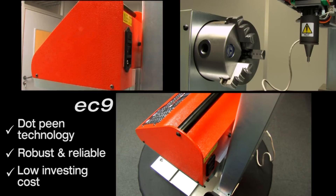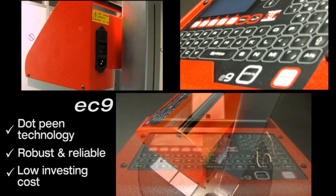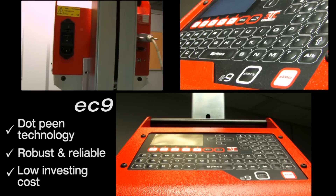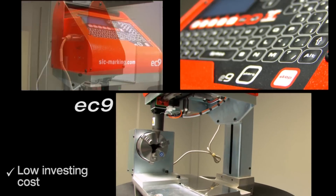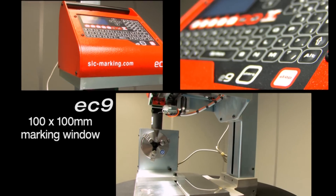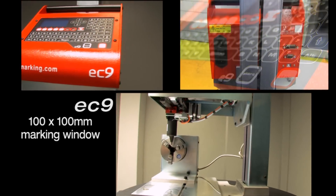The mechanical assembly consists of an electromagnetic stylus assembly that moves along two axes, which can cover a 100 by 100 millimeter marking window. The EC9 simply starts by plugging in.